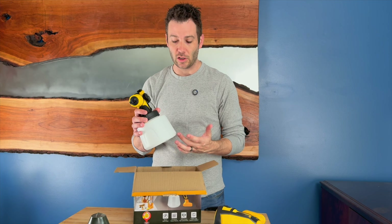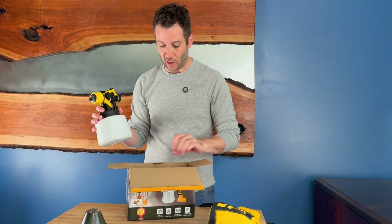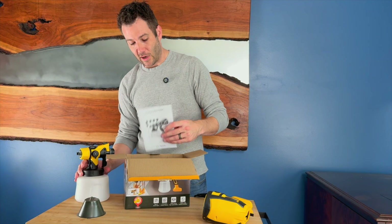Hi everyone, I'm Jerry and I was just sent this lovely paint sprayer. This is an HVLP paint sprayer — an electric paint sprayer that plugs into a standard 110 outlet.